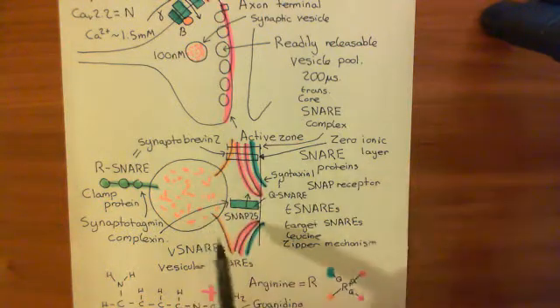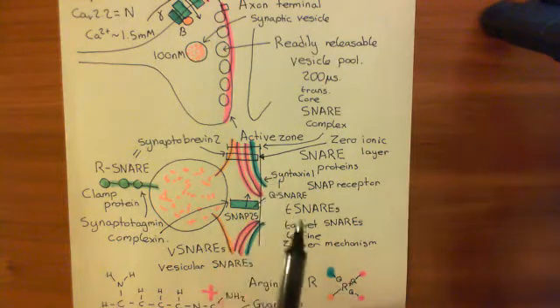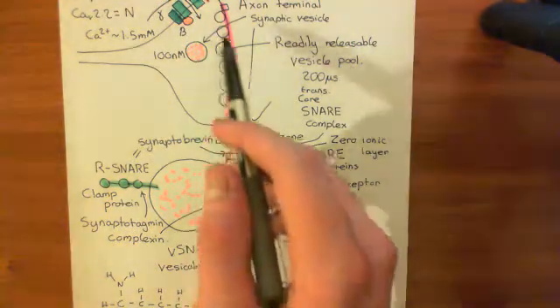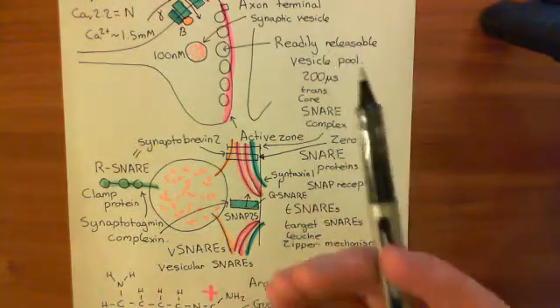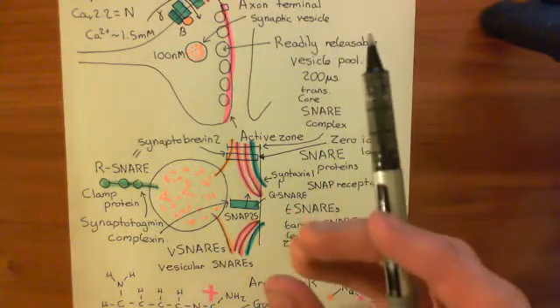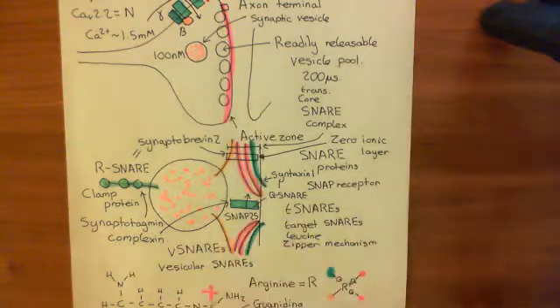This means that the synaptic vesicle is docked at the membrane without actually fusing. That's important — we need that to create a readily releasable vesicle pool, because we want synaptic vesicles mounted and ready on the active zone of the presynaptic membrane, but we don't want them to fuse with the presynaptic membrane until an action potential arrives.